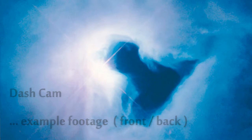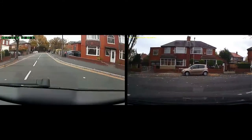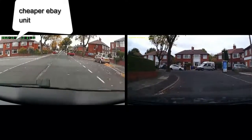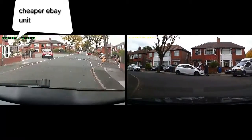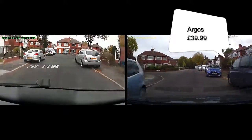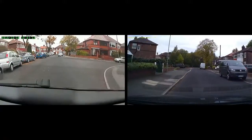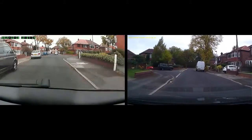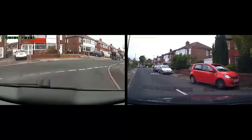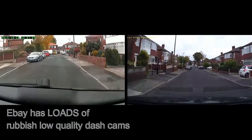I've probably gone about this the wrong way, but basically this is example sample footage from my two cameras that are mounted on my car — one on the front of the car, one on the back of the car. The camera on the back of the car is basically a relatively cheap eBay camera. I bought a lot of cameras off eBay, which have failed actually, and I ended up having to return them for the money. So the back camera is basically a cheap eBay camera.